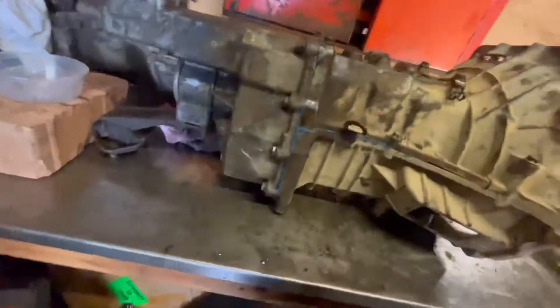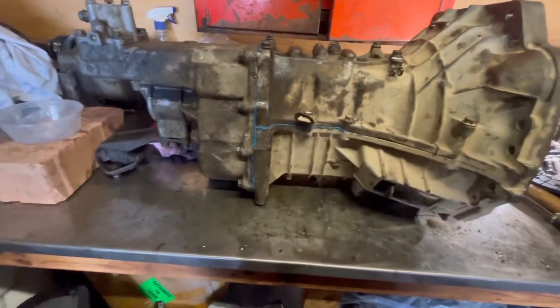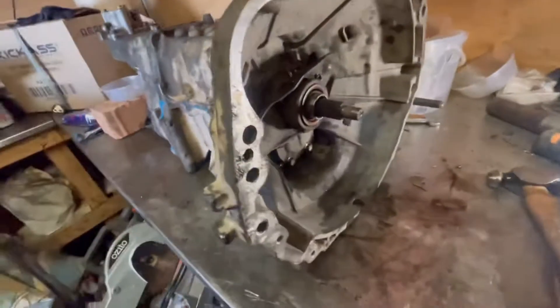This came out of a good running Jimny that I parted out. It shifts gears like it should — it's perfect.